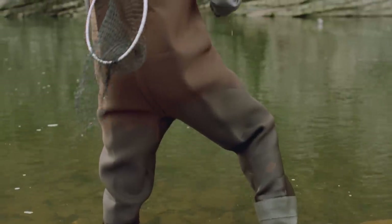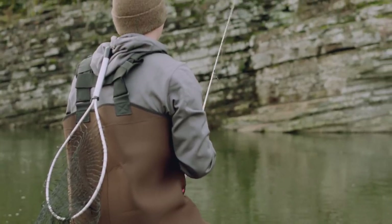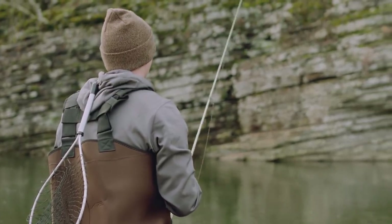The nice part about having sinking baits is you can still work them shallow just by changing your rod tip positioning, just like this. Just keep your rod tip held up high, and that'll keep that bait high in the water column.